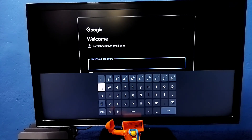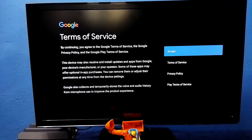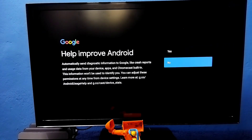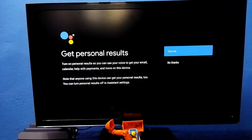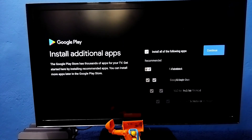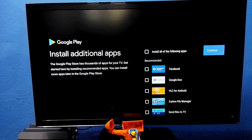Enter the password here. Okay, I have entered the password. Select Next, then select Accept, select No, continue, continue. Select No Thanks, select No — I don't want to install any of these apps, I will install them later.